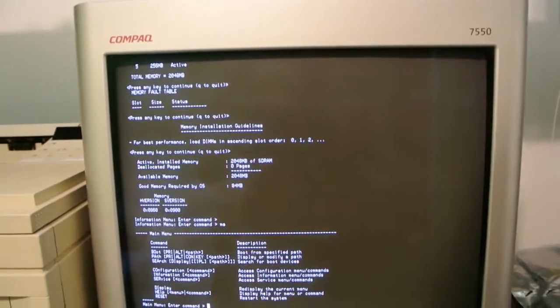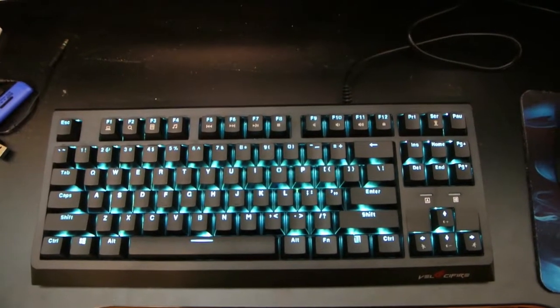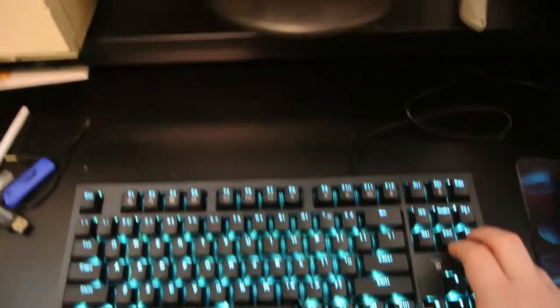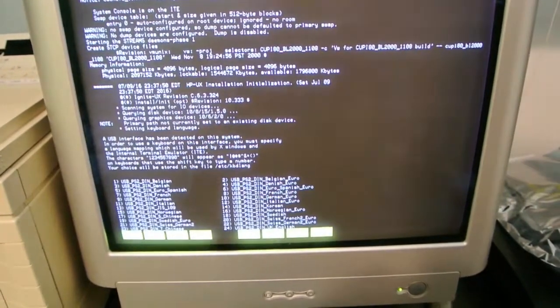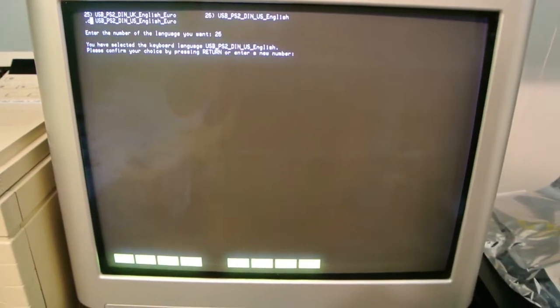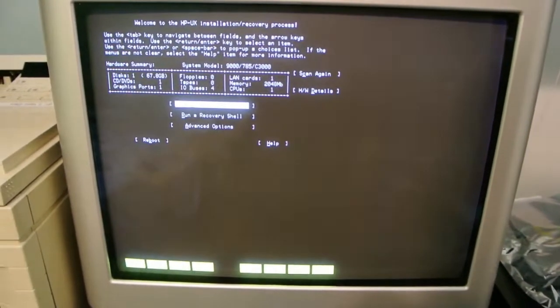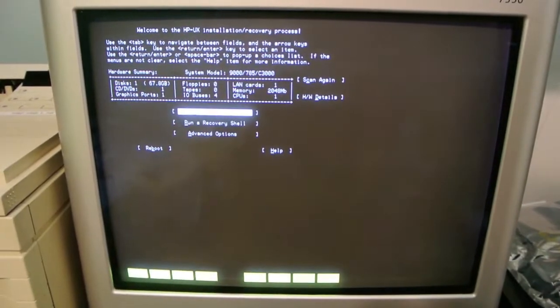I'm going to install an OS on this thing and see how well this keyboard works with this old-school computer. Now, one thing about ten-keyless keyboards is you need to change your typing habits, as there is no numpad. What you have to do is use these keys instead of a numpad. But as you can see here, the keyboard feels great and it sounds great.